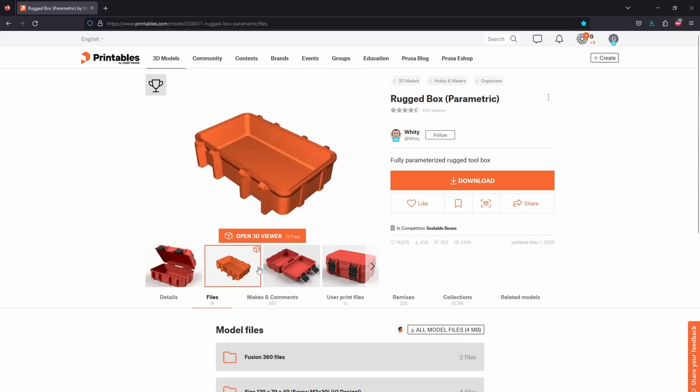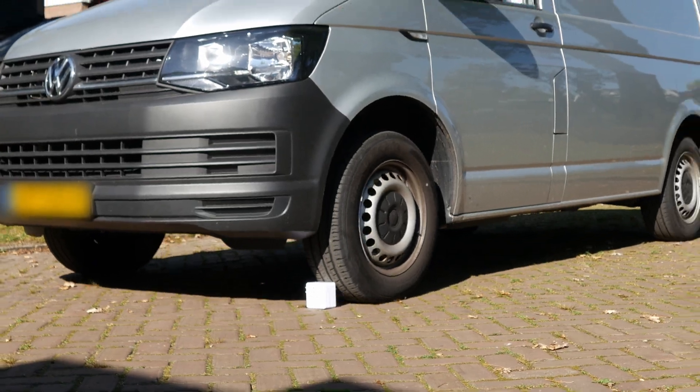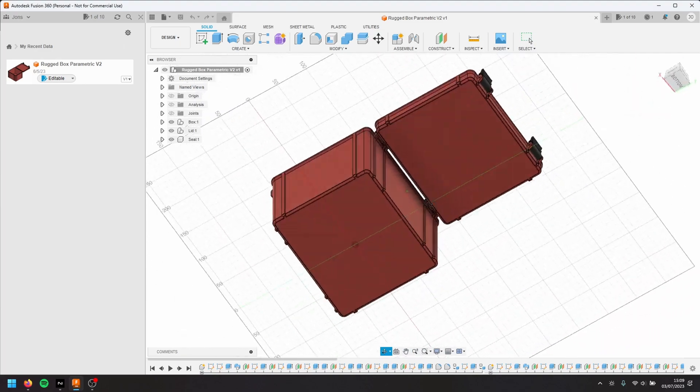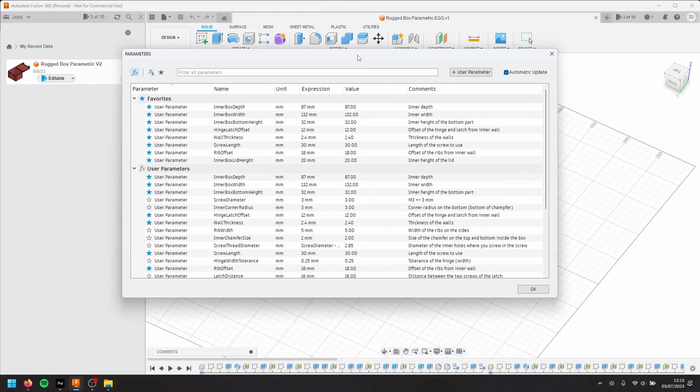On Makeables I found this box which we can customize, and it specifically said that it's rugged, so I want to know how rugged this thing is — could you, for example, drive a fan over it? On the model page it's shown that if you open it in the CAD editor Fusion 360, which is free, you can adjust a lot of parameters, change the size of the box, the wall thickness, and all that. And that's exactly what we're going to do.